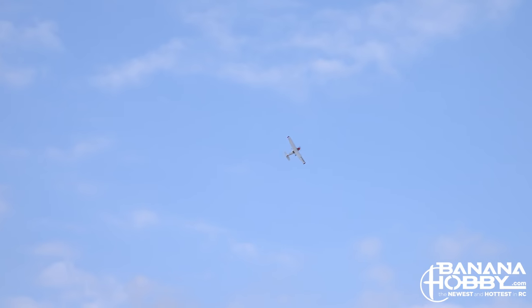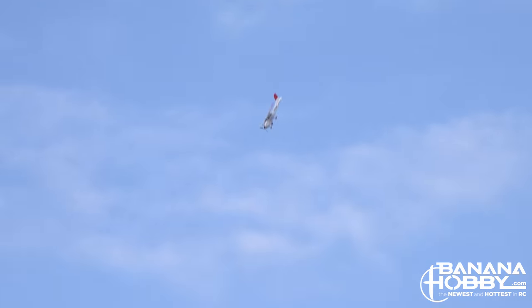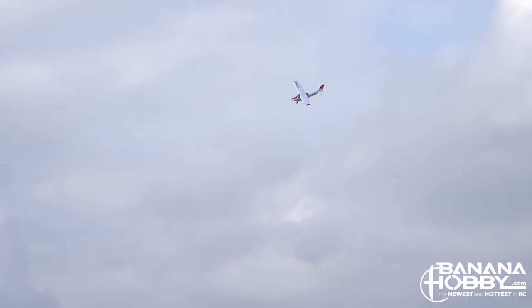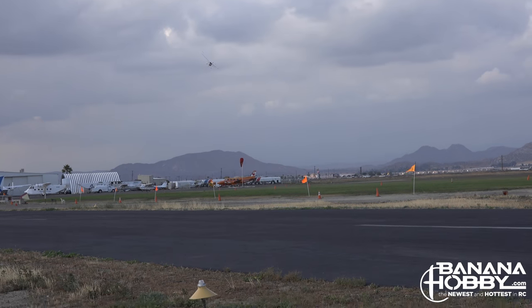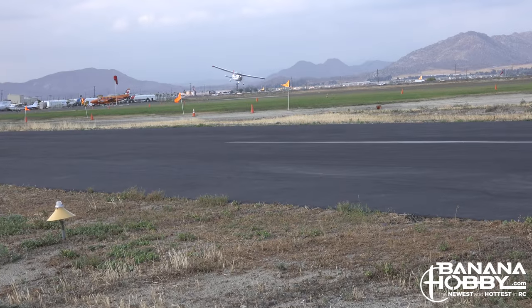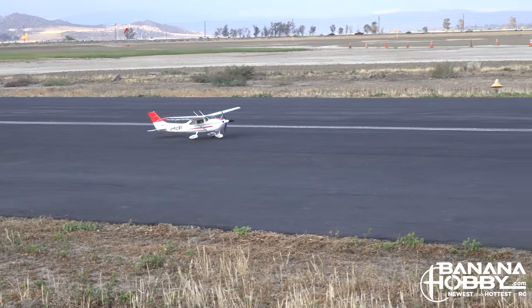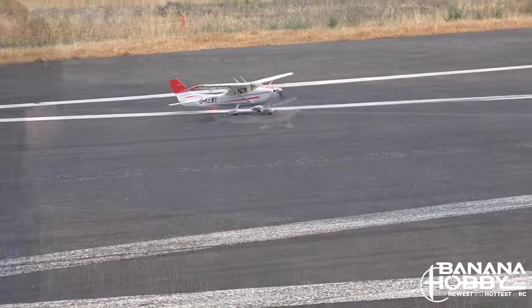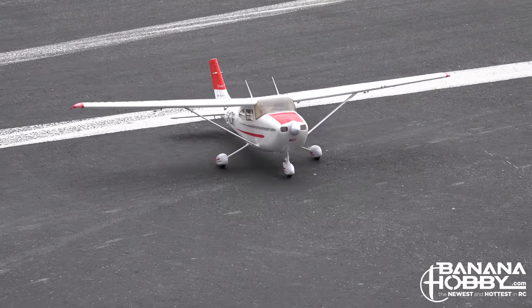If you begin trying more advanced maneuvers and don't perform them quite the way you wanted, ending up stalling and spinning, as long as you have enough altitude the Skytrainer will come out of the spin nicely. Overall, the airplane is a great plane for both beginners and more seasoned pilots, and it will allow all skill levels to just go have fun and fly.